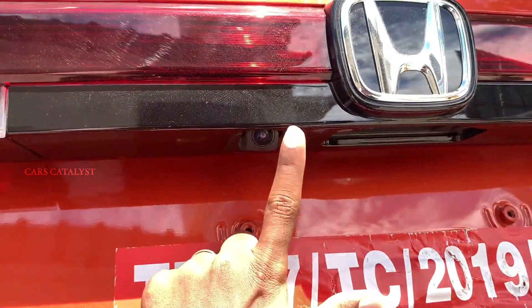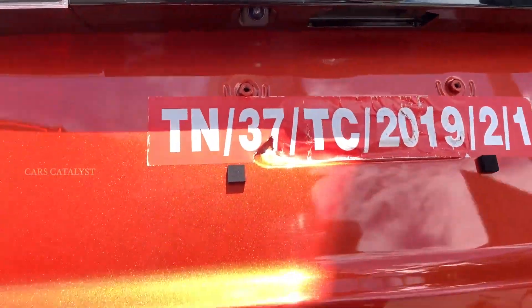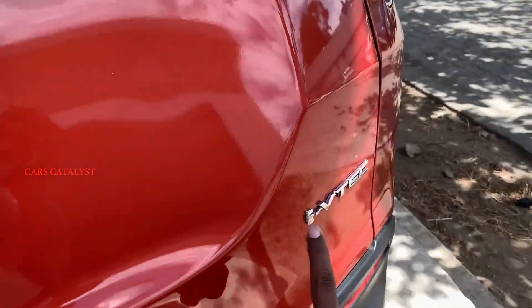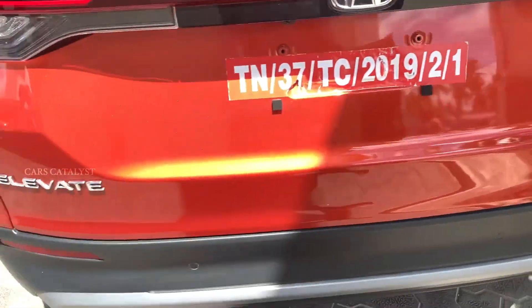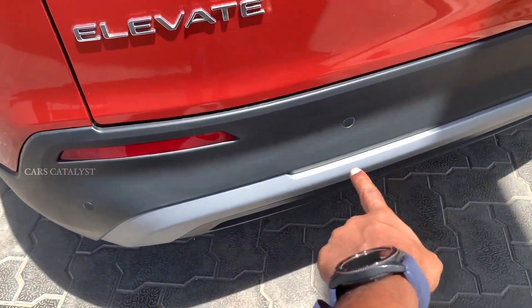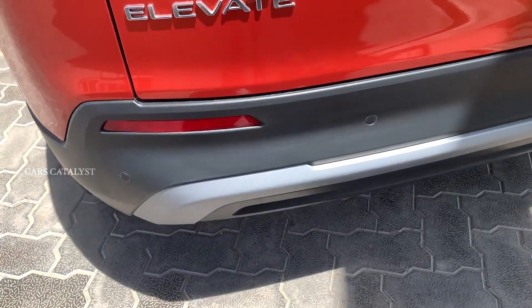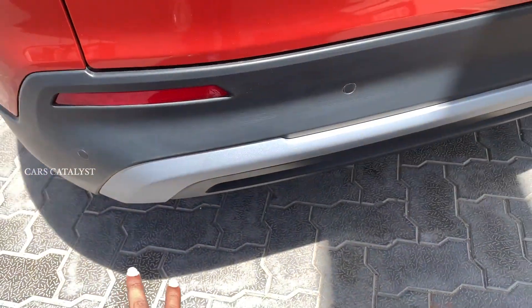There is a reverse parking camera, Elevate badging, i-VTEC badging, reverse parking sensors, reflectors, and aluminum skid plates.